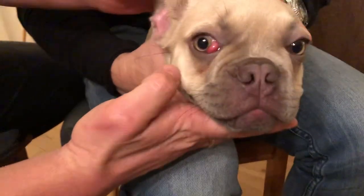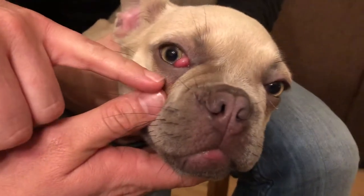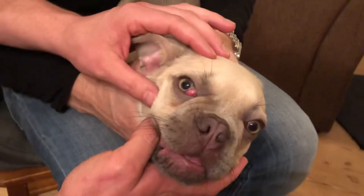Hi guys, I just want to show you some things about cherry eye. I get a lot of questions about what to do, and mostly you don't have to do an operation. I just have a puppy here — he's about three months old and he has a cherry eye, and I just want to show you a quick thing on how to put it back in.